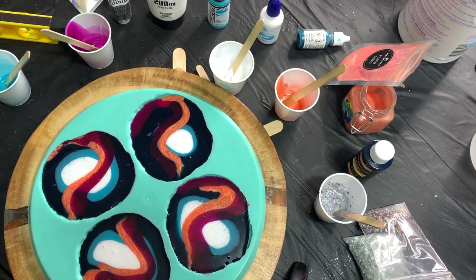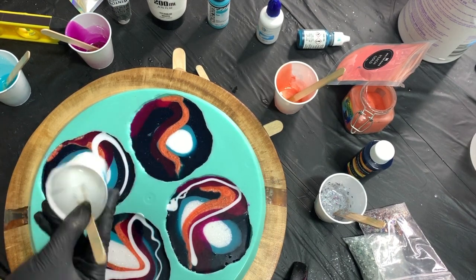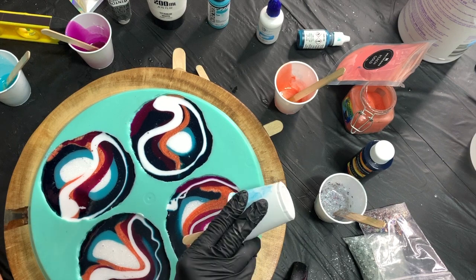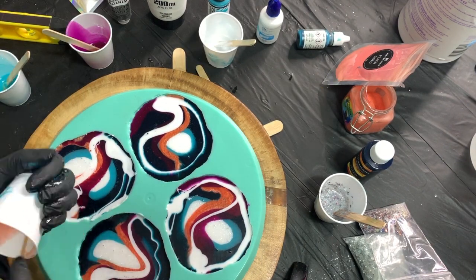The magenta color turned out to be a little too transparent for my liking, so I added white to follow along the lines of that magenta color just to kind of help fill in the opaqueness.